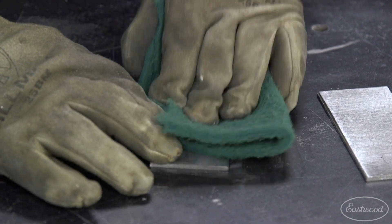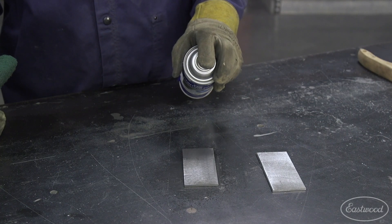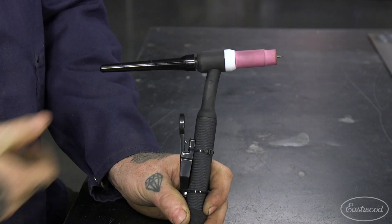Also make sure that the metal you're welding is very clean. Sand or grind any paint, coatings, or rust off of the metal and clean with low VOC pre or acetone. Make sure that your collet and collet body match the diameter of your tungsten and all connections are tight.